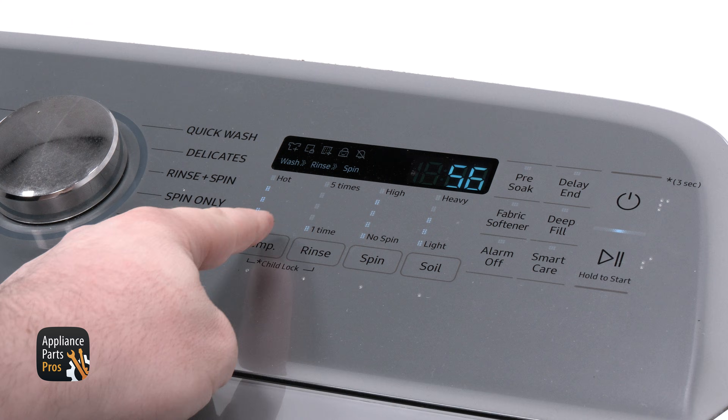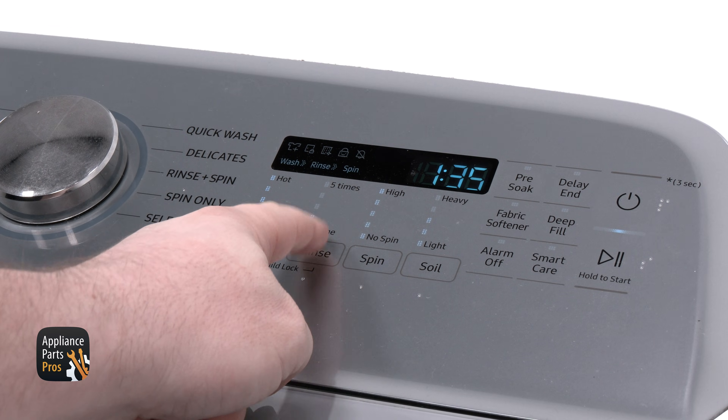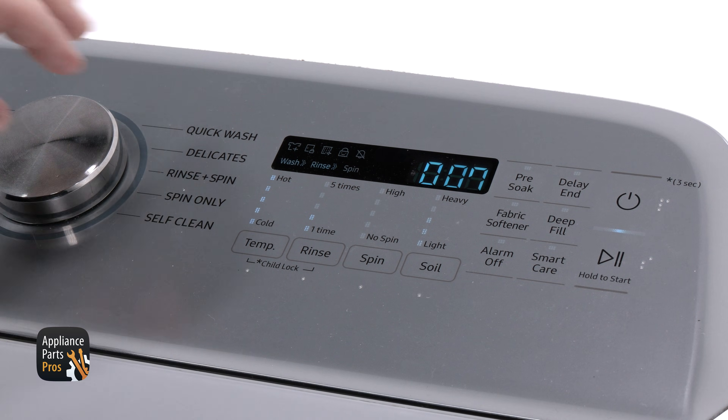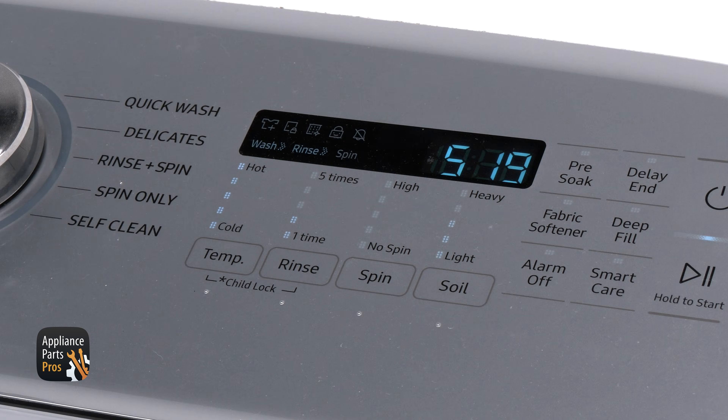Before we open up the washer, we are pressing temperature, spin, rinse, and spin again, then rotating the selector knob until 007 shows on the display to do a frequency test. This shows what the pressure sensor is sensing and we are looking for a reading between 25 to 26 kHz.